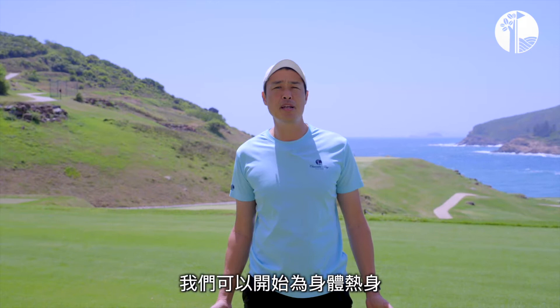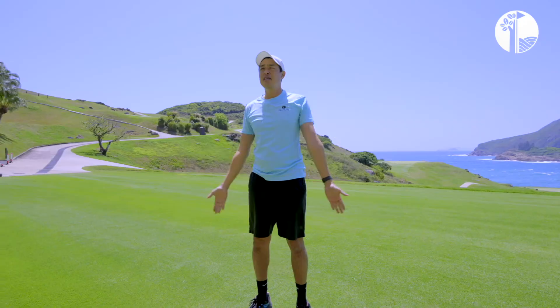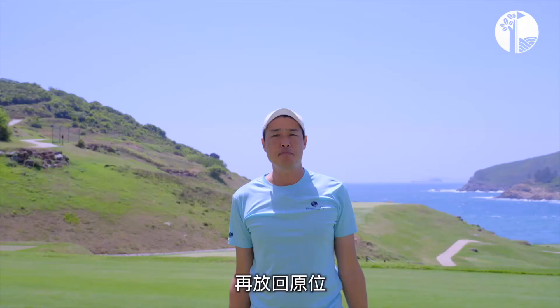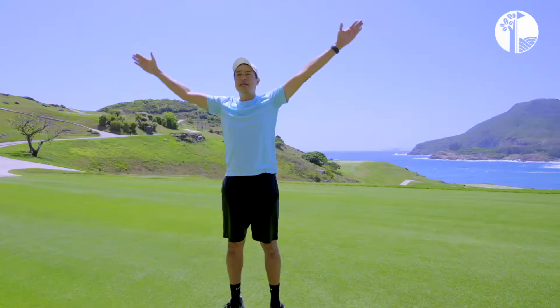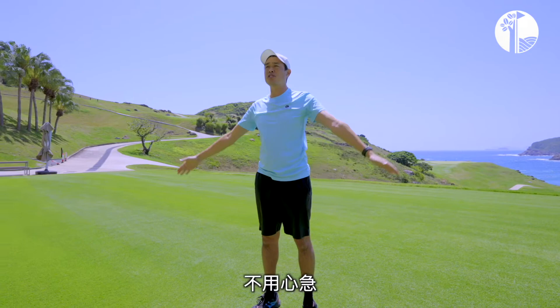Now that we've got the blood running through our body and the heart rate is picking up, we can start to warm up our body. Starting with the upper body, the shoulders, I will do some Ys — activate up and then down. Hands to the side making a Y shape, bringing it back down to the side of my body. Make it nice and deliberate, slow movements to start with so you don't hurt or injure yourself.